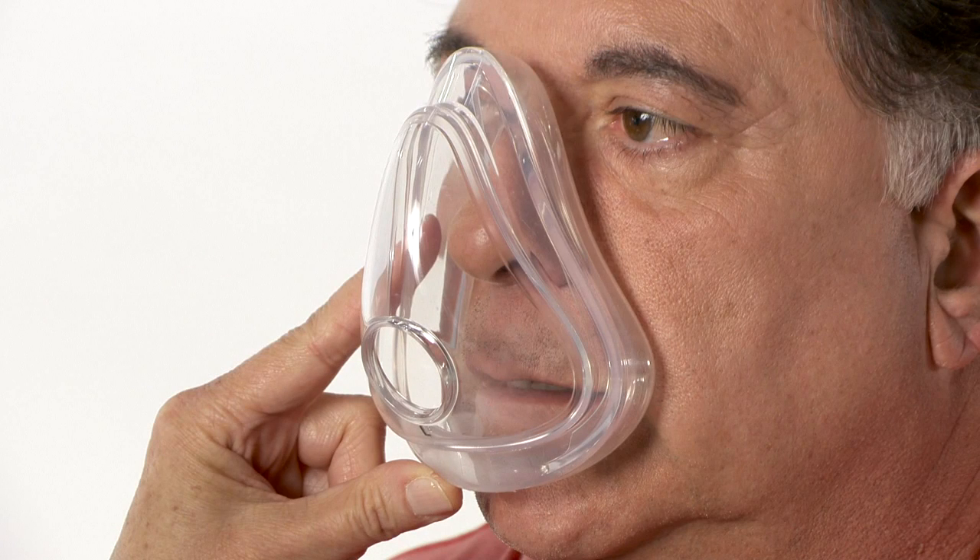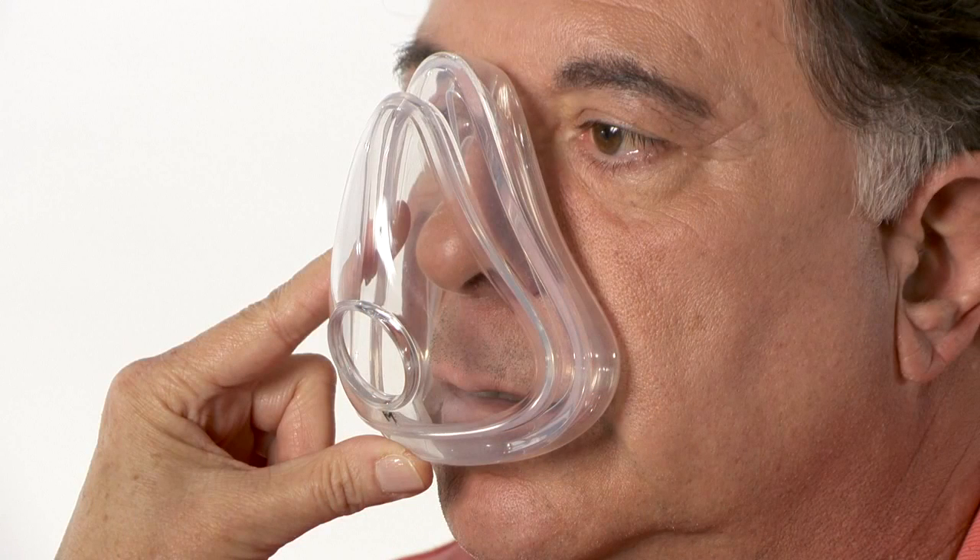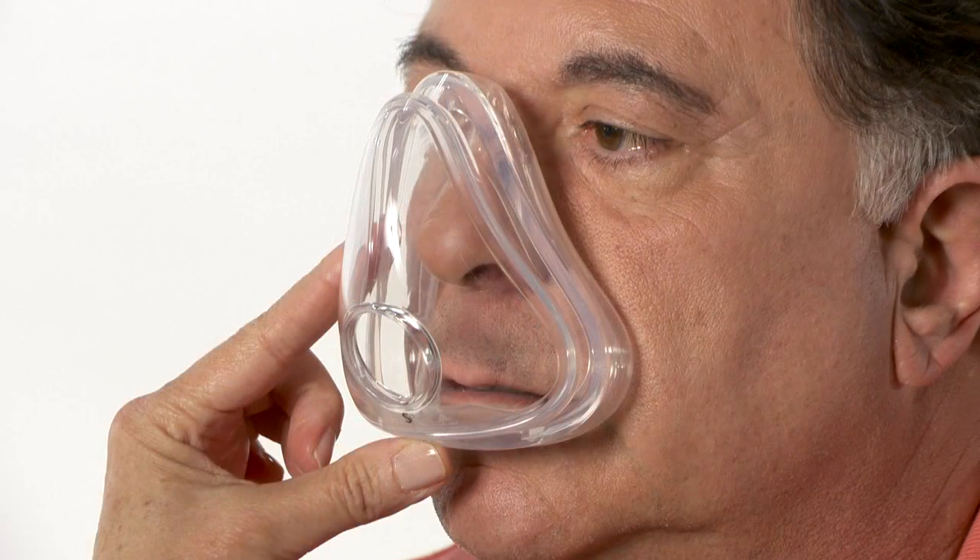To determine which size to use, hold a cushion up to your face. The bottom should rest in the middle of the chin. Choose the smallest size that touches the midpoint of your nose as you keep your mouth slightly open. Another option is to use the Amara sizing gauge. The bottom of the gauge should rest in the middle of the chin with your mouth slightly open.